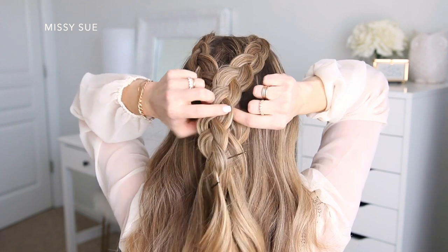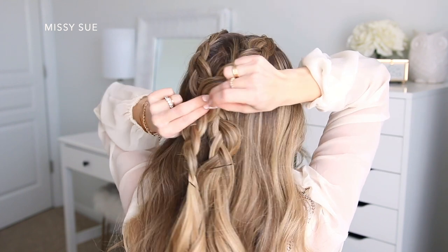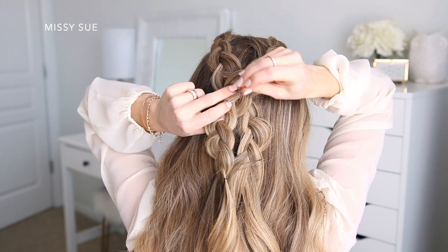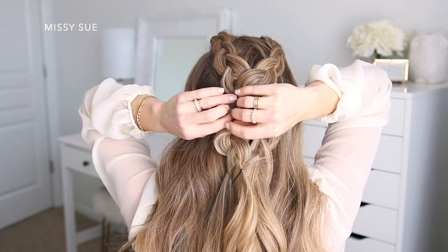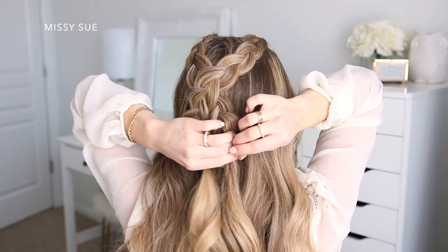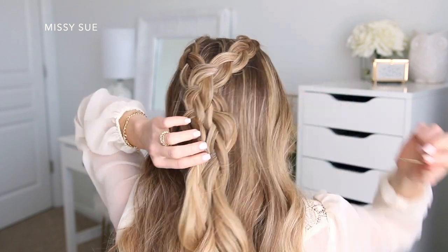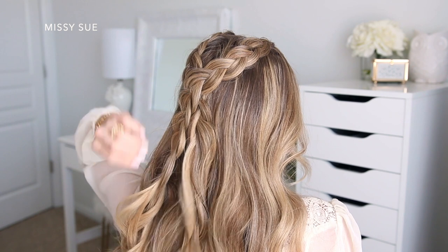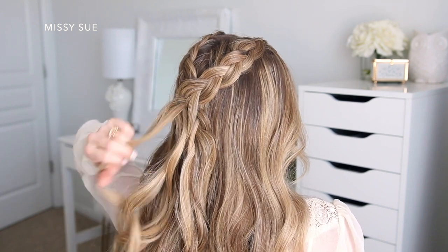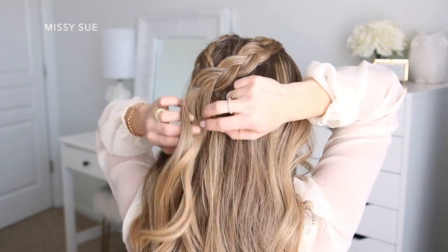Now that the two braids are done, I'm going to pin them against my head — laying the right braid over the left and pinning them in place. I like to slide my bobby pins into the middle of the braid, grabbing only a few hairs with each pin, and slide them upwards along the braid so they're hidden underneath the hair. A good rule of thumb is to pin wherever you're holding the braids and keep pinning until they feel nice and secure. Once that's done, I'm going to remove the bobby pins from the ends of the braids and unravel them up to where they're pinned.